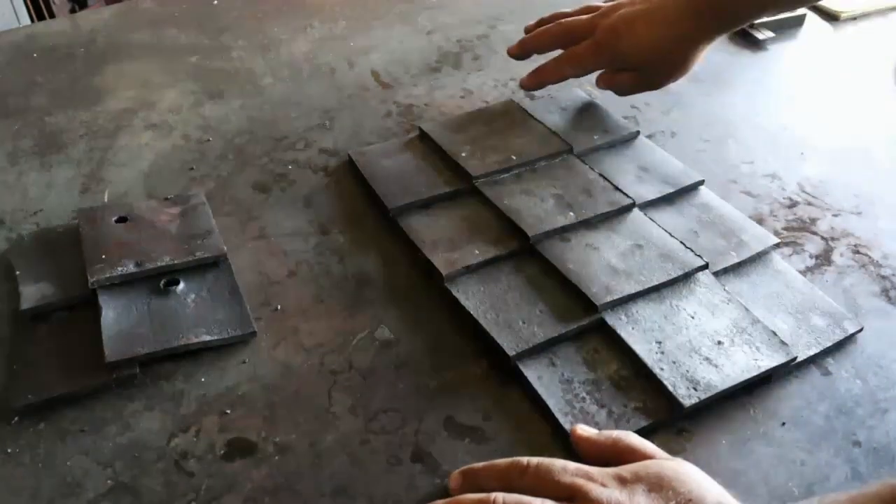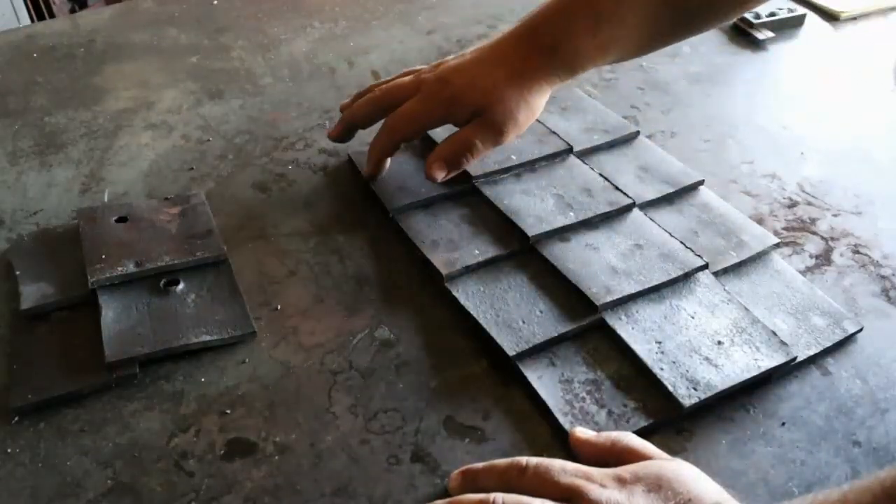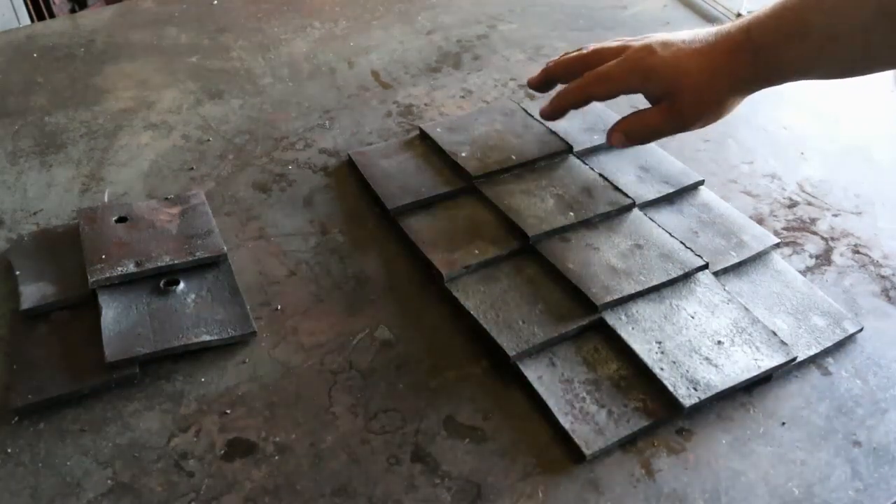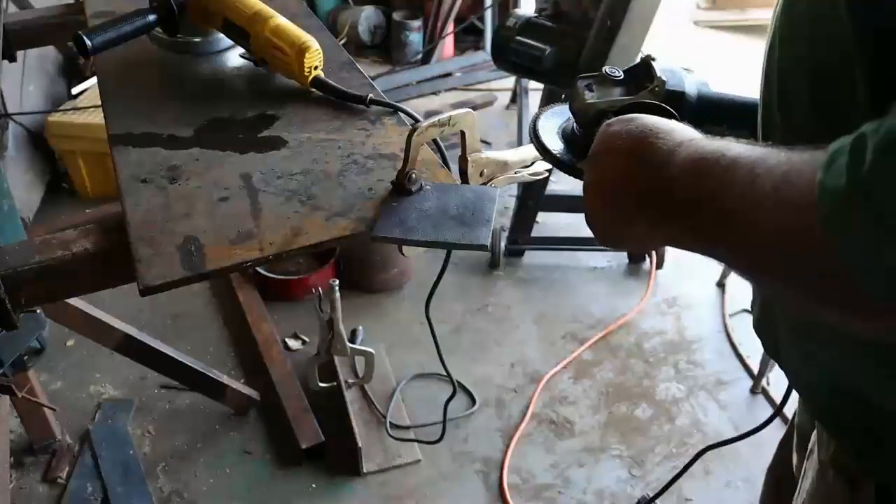Now what I need to do is cut my corners off here, and then grind all these edges with flap discs to get them less sharp. Running an 80 grit flap disc.